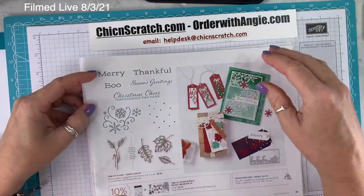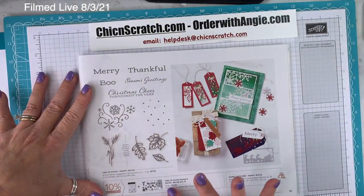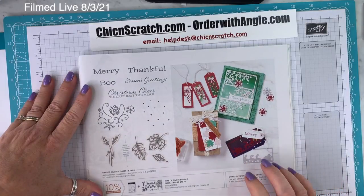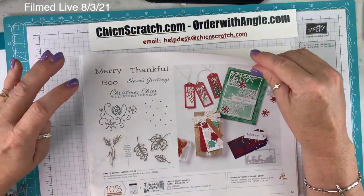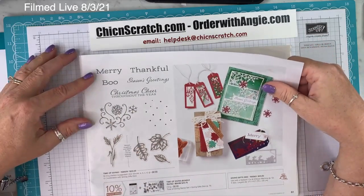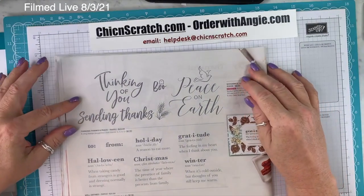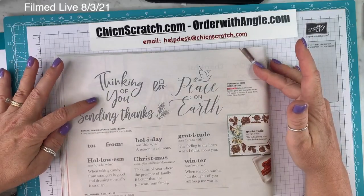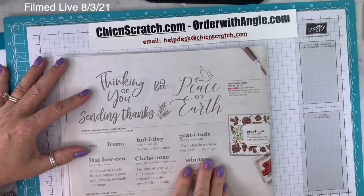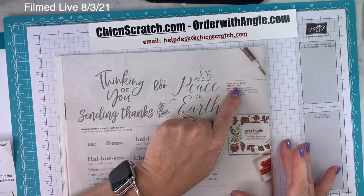On page 61, Time of Giving Bundle includes the Time of Giving Stamp Set and the Giving Gifts Dies. I did order that. When I got it in, there was a 'boo' in there out of nowhere — we'll take it however we can get it. On page 62, Giving Thanks and Peace and Well Defined — that reminds me of a stamp set we had about 15 years ago. Wonderful Gems is a returning item.